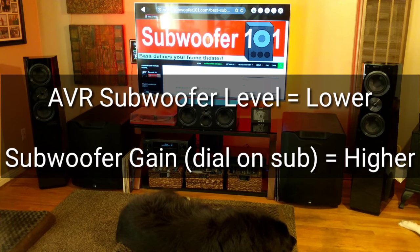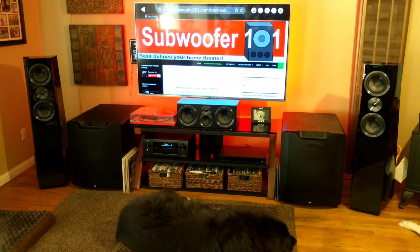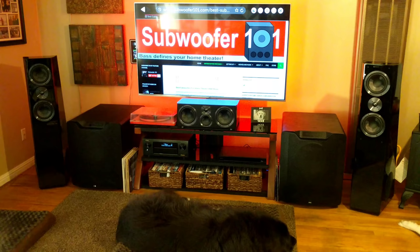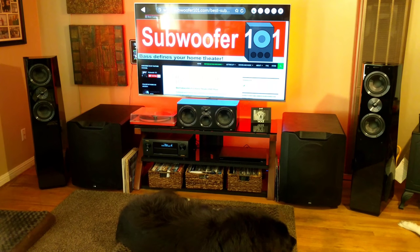Follow along with the rest of the series — I'm going to do a lot of videos just like this, short and to the point. Let me know what you think in the comments below, and thanks for watching. Please subscribe.